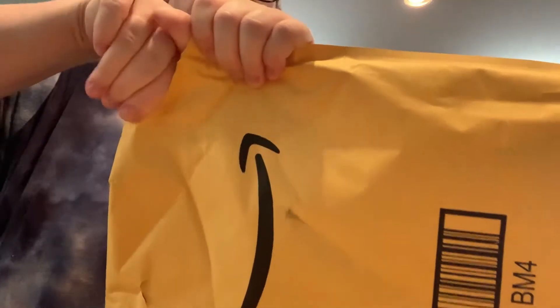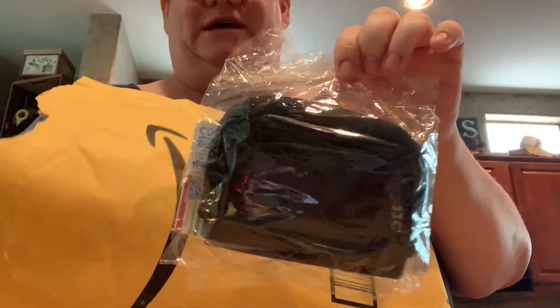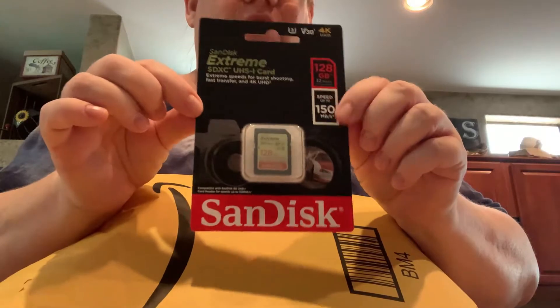Look what came — happy mail! I ordered this cute little case for my new camera. I'm super excited. And this little guy — my camera kind of laughed at me. I'm pretty sure I heard it laughing because I put in this little SD card that I just had laying around. It was a four gigabyte, and apparently my camera's cooler than that. So I'll be popping that out later and putting this new guy in.